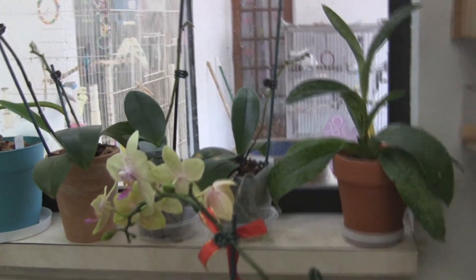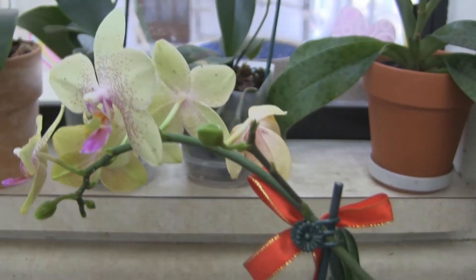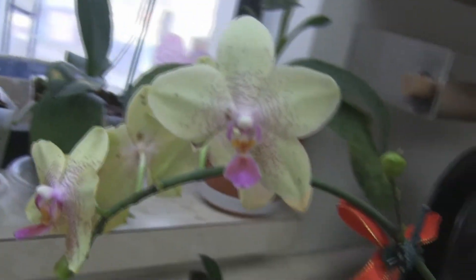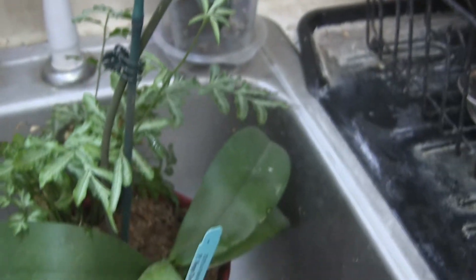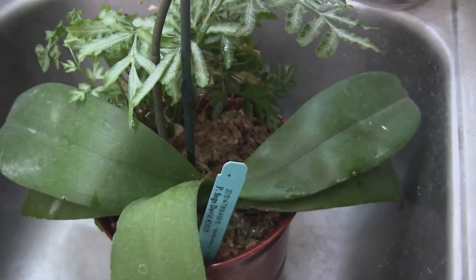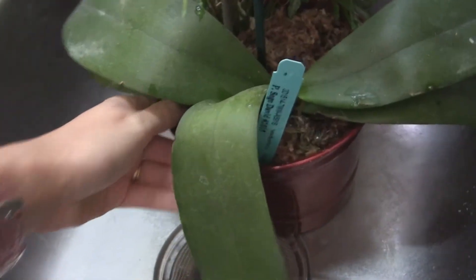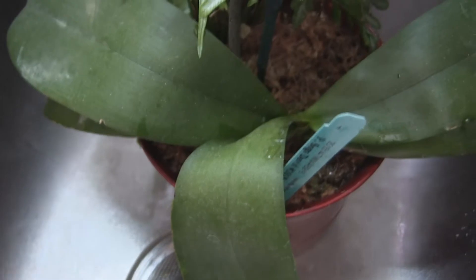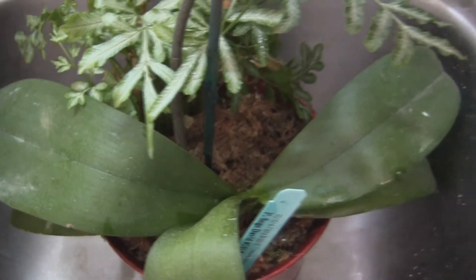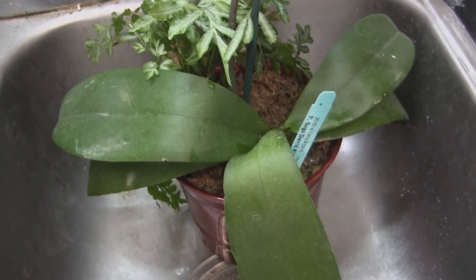I think all these orchids have been rescues from Lowe's in the discount section. I recently got this one that was still in bloom — I forget how much I got it for, but it was much less than original price. This Phalaenopsis needs to be repotted. It's annoying how garden centers put them in the wrong pots so they look pretty. This pot is terrible — it's in the wrong media, all long fiber sphagnum moss, no drainage, and it's a plastic pot painted to look like metal. These guys need really good drainage, otherwise their roots will rot if kept constantly wet.